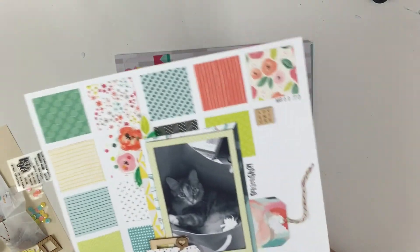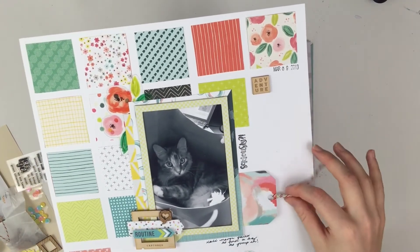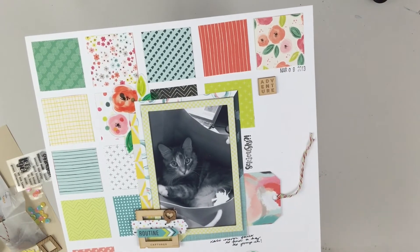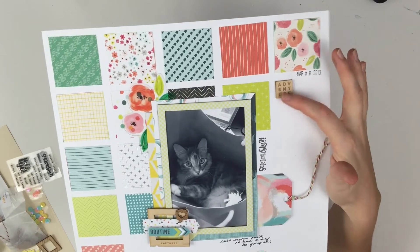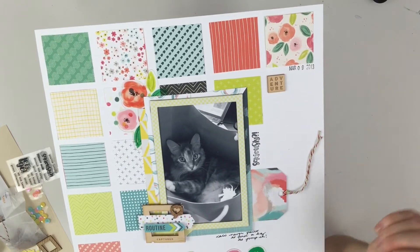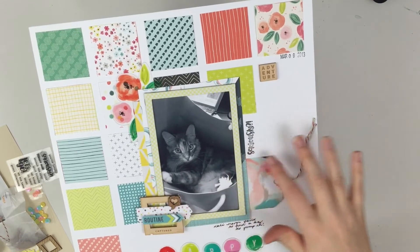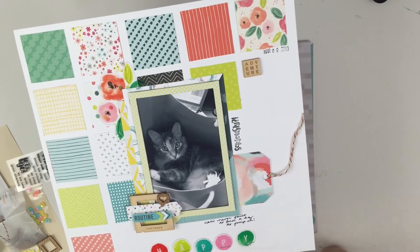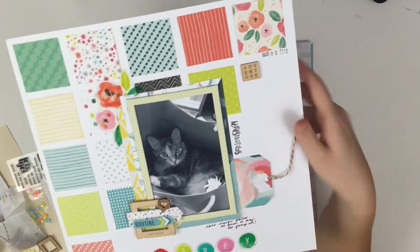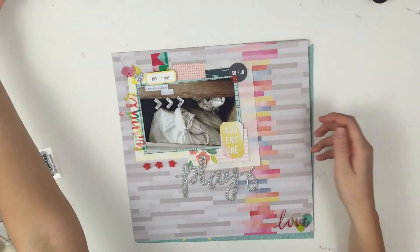Now, this one is up on my channel, and I will link all the ones I already have a process video for down below. I cut out the squares because there were a bunch of different patterned squares, which I really liked. I used the chipboard frames as well, and I framed this photo — I remembered to put this one in black and white. I did a little bit of stamping and I have the word 'happy' as the title down below.